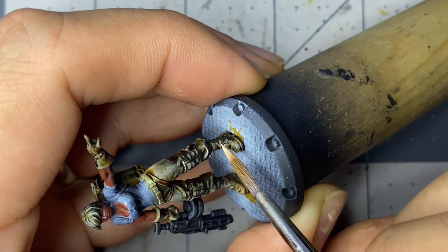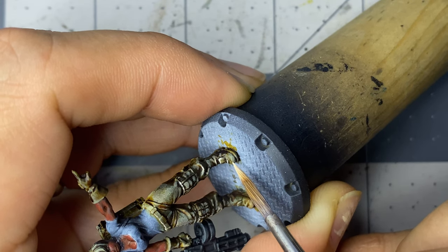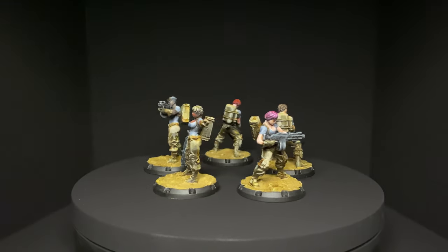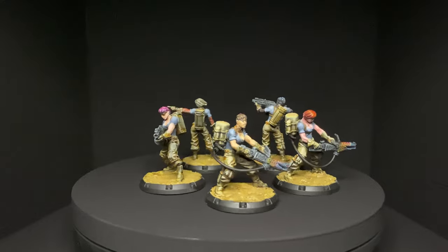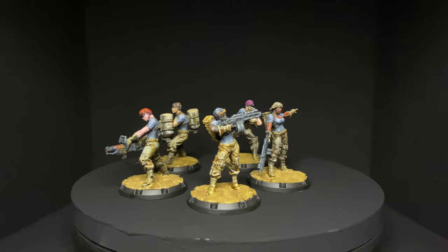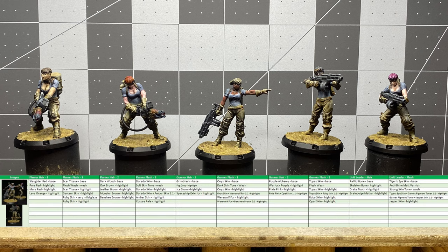Then I finished the remaining details such as the knife handles, eyes, and the base, and I call it a night. This is the final result. For lessons learned, I still need to pay better attention to the value jumps between highlights, and I also need a lot more practice painting guns as well as painting in general. I think I may have an easier time with the Warhammer models once I crack into those, as the molding seems to be better quality than the Dust miniatures. Also note that for the unit leader skin, I had to apply anti-shine matte varnish over the base coat of Jasper Skin as it has a glossy sheen.